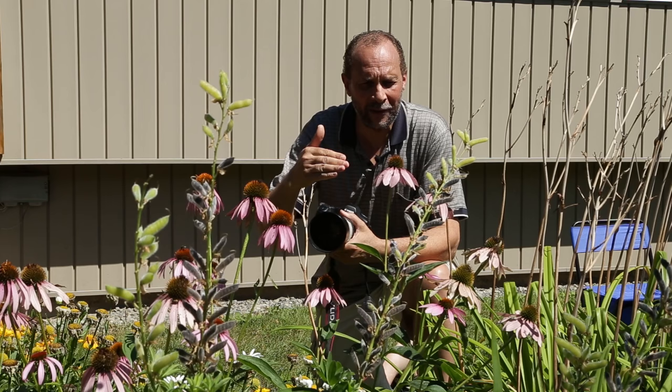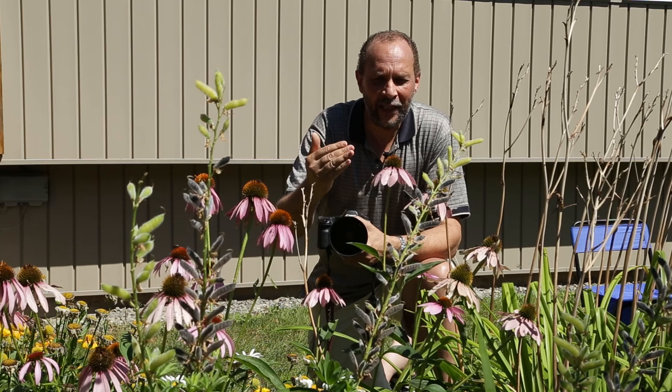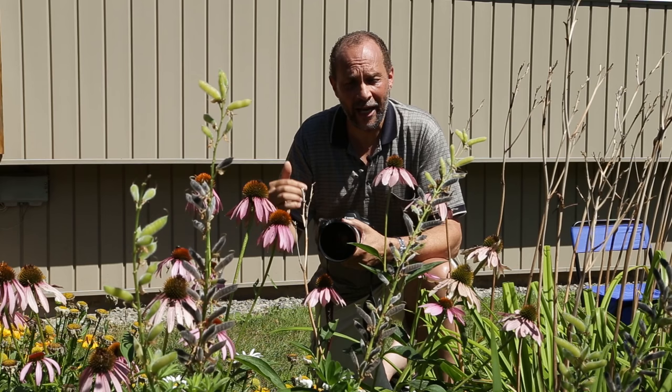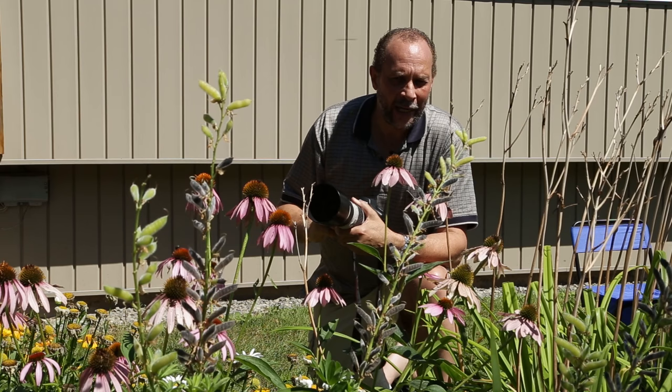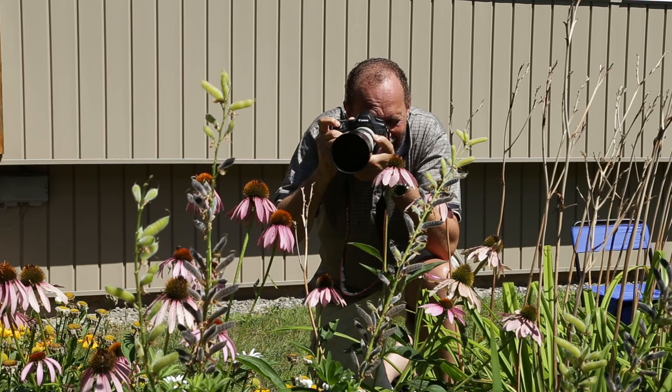These flowers have seen a better day but there are a couple that are still pretty fresh, and I see one in the distance that I'm going to zoom in on. I've got flowers in front and I actually want to shoot through them. The flowers in front aren't in great shape but it won't matter because they're going to be completely out of focus — I'm shooting wide open at F4 with a very shallow depth of field. I'll focus on the flower I want in the distance.